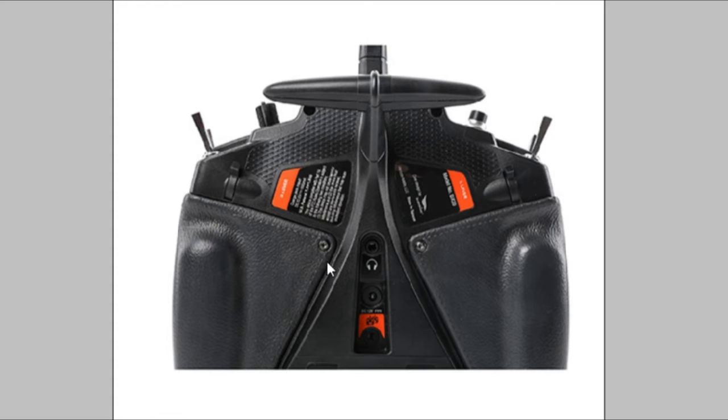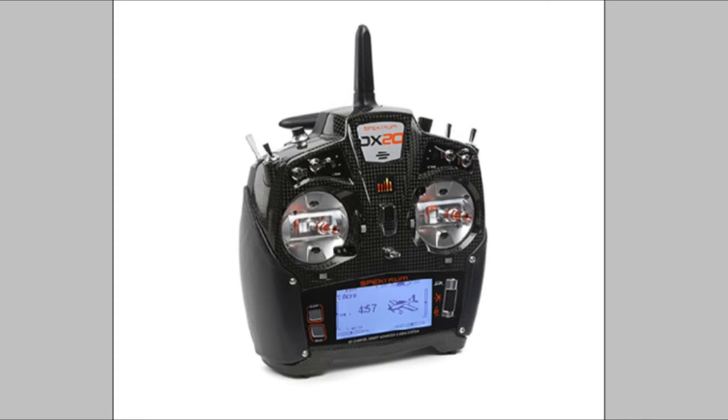The hand grips are actually made out of leather, which is a bit different from your normal plastic — you can see it comes right around the front. I'm guessing it gives it a nice feel. You've got plenty of switches on here and a couple of trims, the on/off switch there in the center, and this is where your neck strap connects.